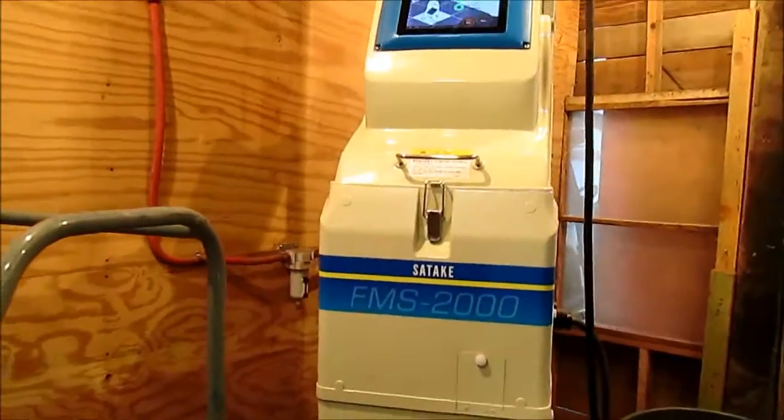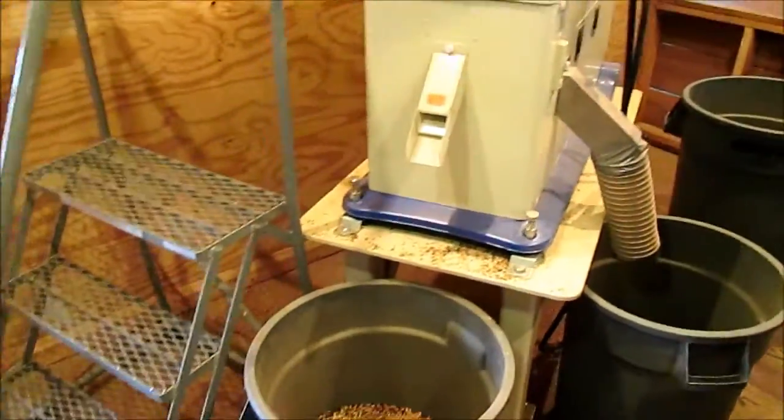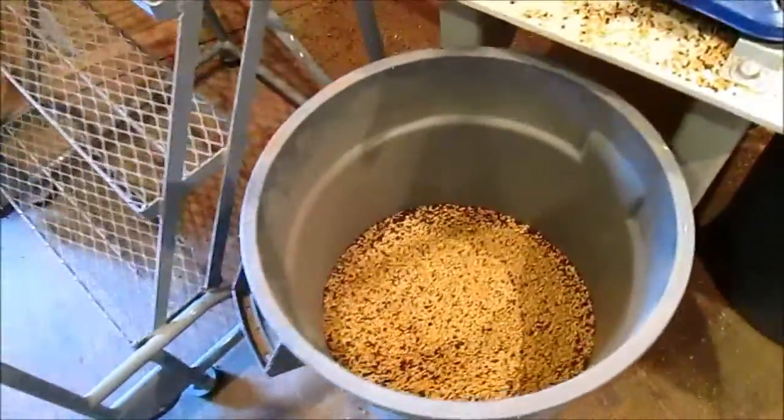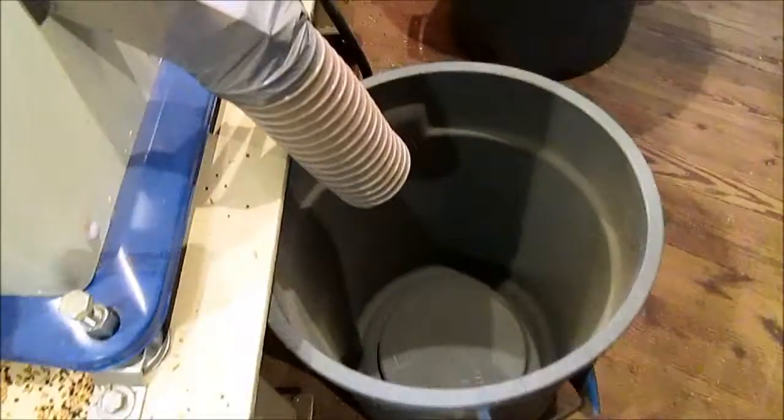Today we are going to be running our FMS 2000 Satake Color Sorter. We got it all installed. We've been separating triticale and vetch. Vetch is coming out the front here. The clean triticale will come out the side.